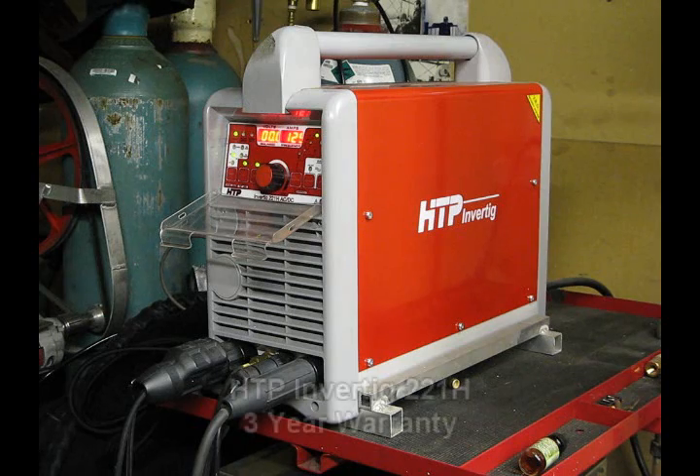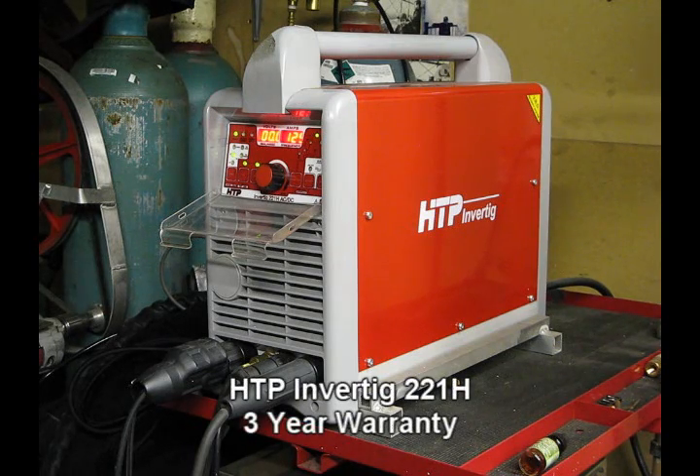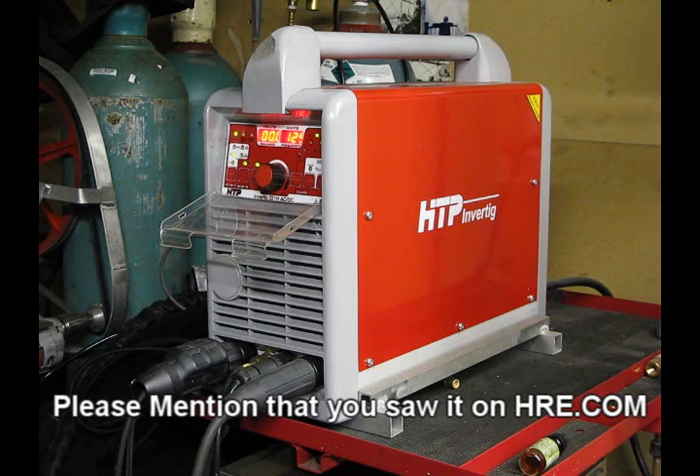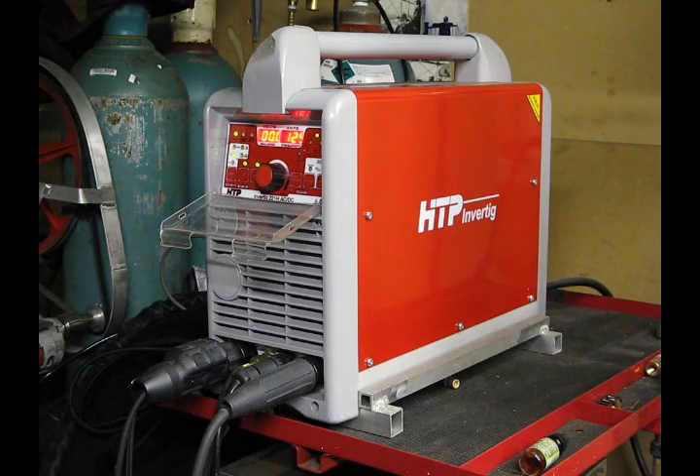It's backed by their good, solid warranty — no-nonsense, 90-day money back. If you don't like the machine, give them a call and send it back. I don't know anybody that's going to do that. This machine, once you get it in your hand, you're not going to let anybody near it. Give them a call today: 1-800-USA-WELD. Personal service, excellent customer service — it's really, really a nice company to do business with.